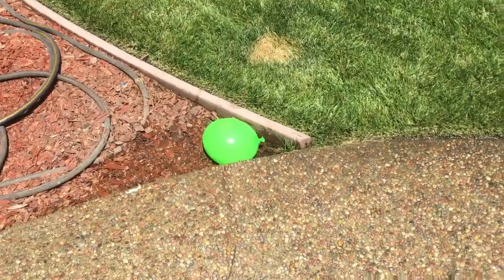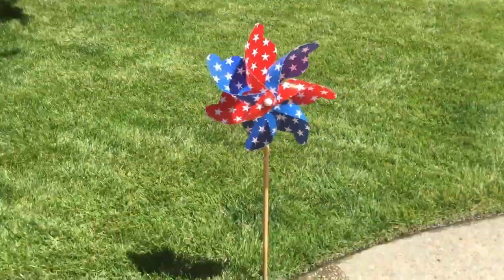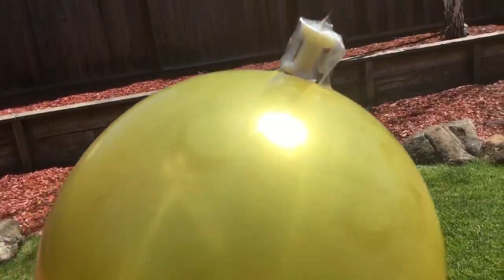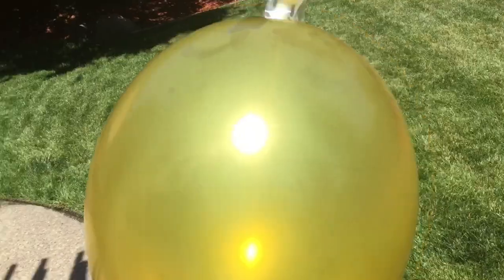Way number five: skewer it with a pinwheel. All right, let's do this. Way number six: tape a thumbtack to a normal balloon and drop that onto a water balloon.